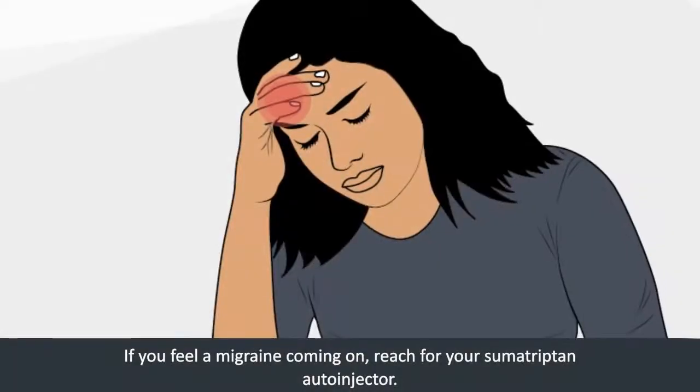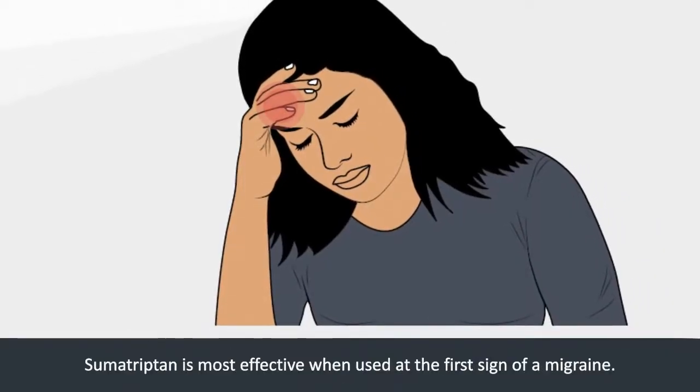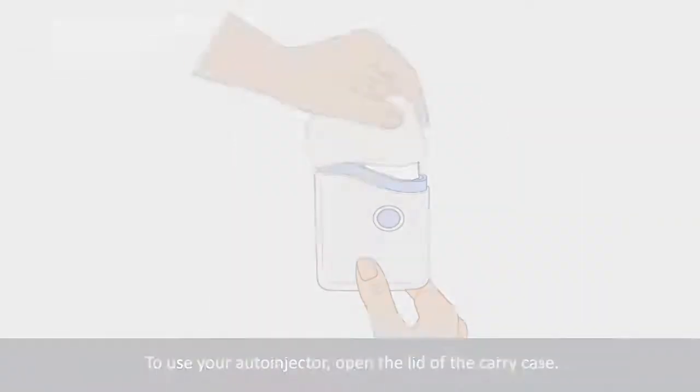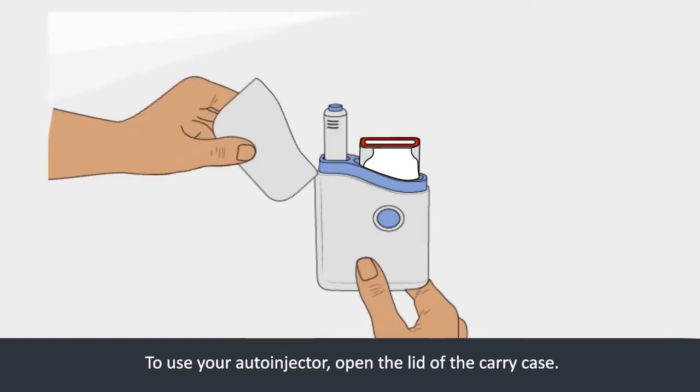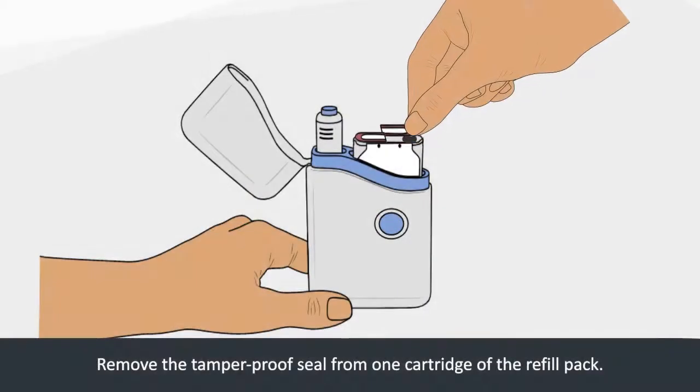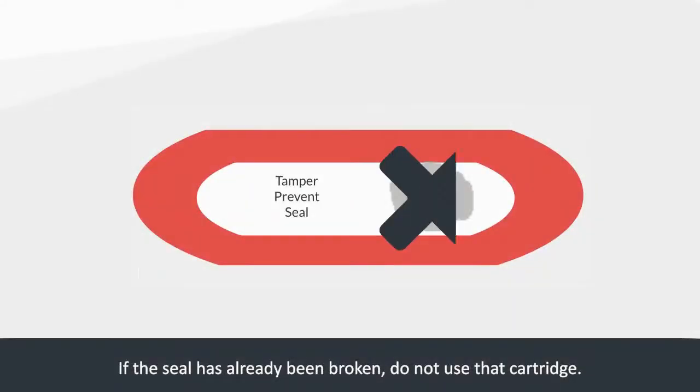If you feel a migraine coming on, reach for your Sumatriptan auto-injector. Sumatriptan is most effective when used at the first sign of a migraine. To use your auto-injector, open the lid of the carry case and remove the tamper-proof seal from one cartridge of the refill pack. If the seal has already been broken, do not use that cartridge.